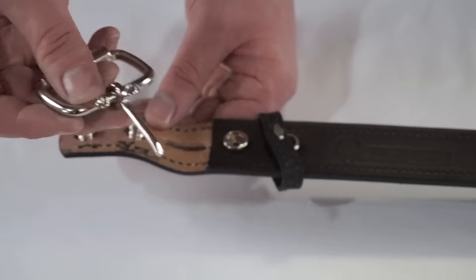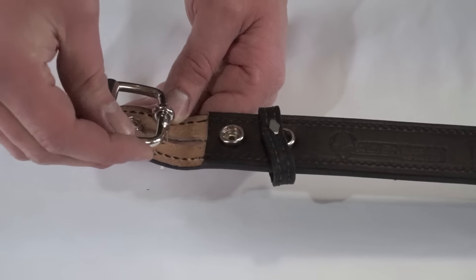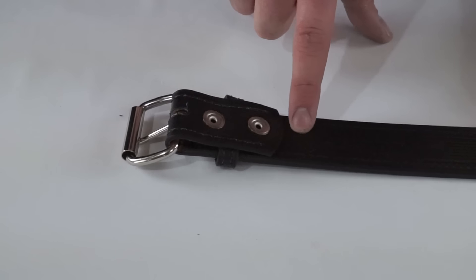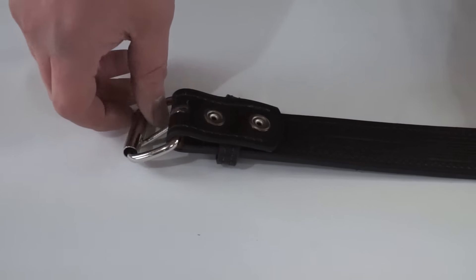Obviously if anything ever happens to the buckle, I'm sure at some point they'll even come out with different colors possibly — a really cool feature. On the back side, once it's snapped back together, there's the Alien Gear logo embroidered along with Made in America, and then the sizes for the belt and your actual waist size.